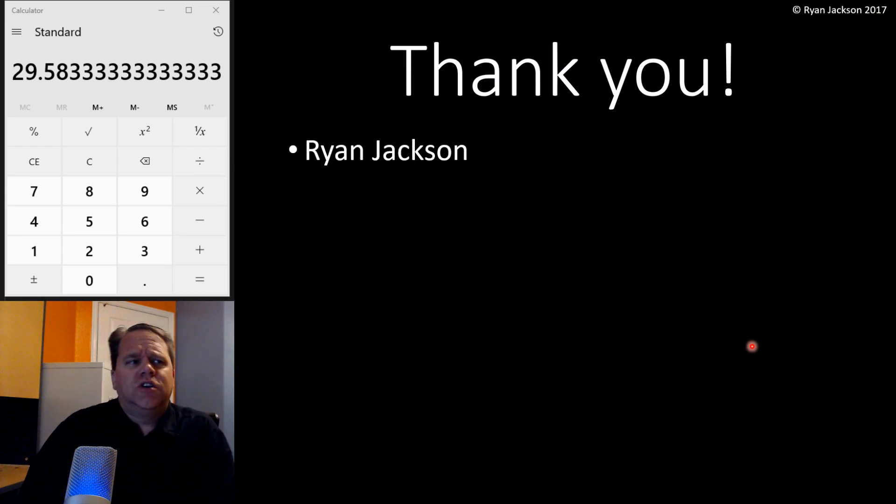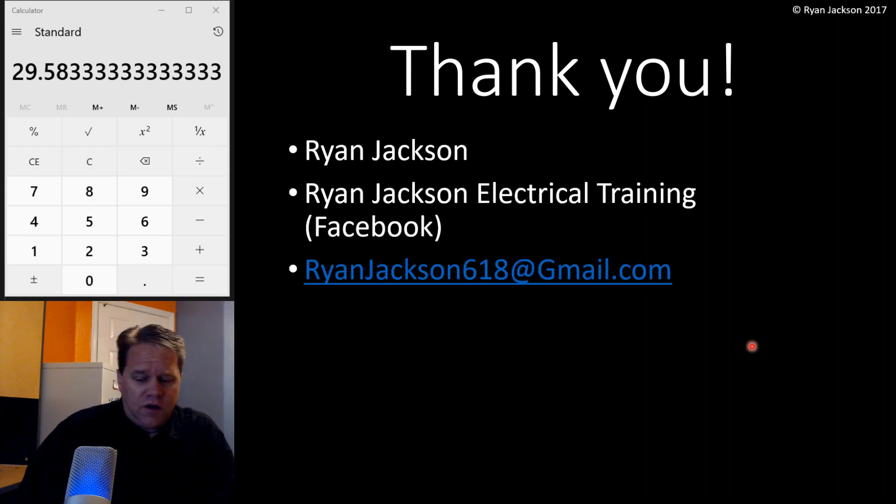Not all code changes are out there to cost you money. Some of them, if you know how to do it, you can actually save money. There you go — that is your kitchen tap rule in 210.19 A3 exception one. Hope you enjoyed the video.